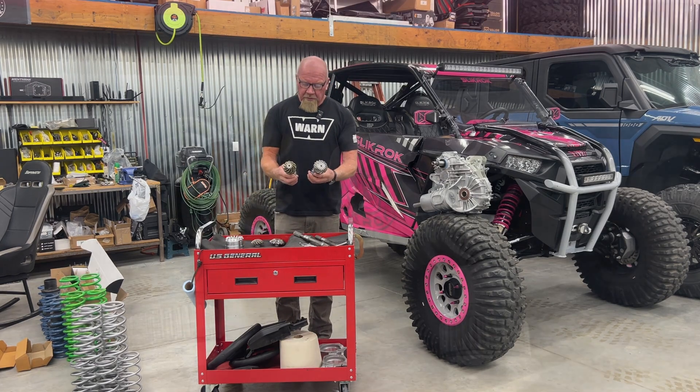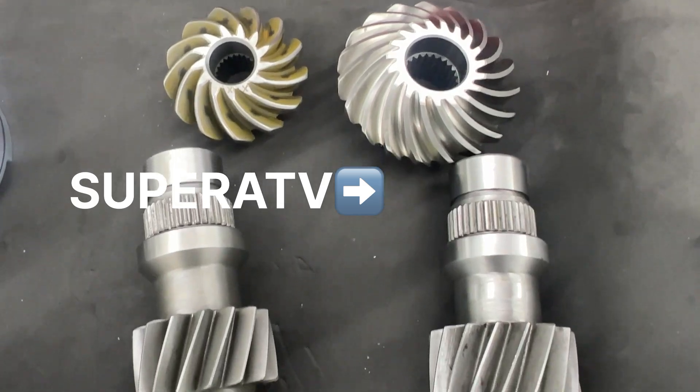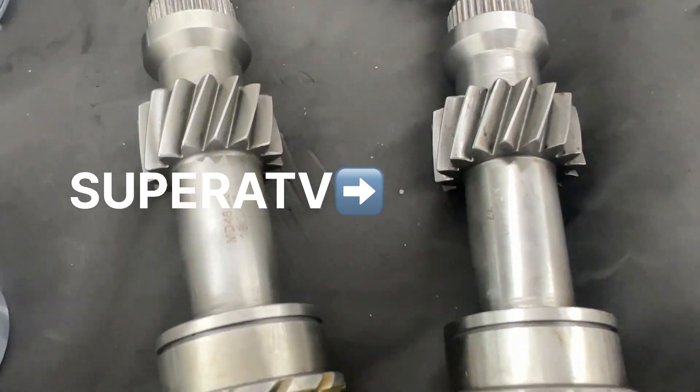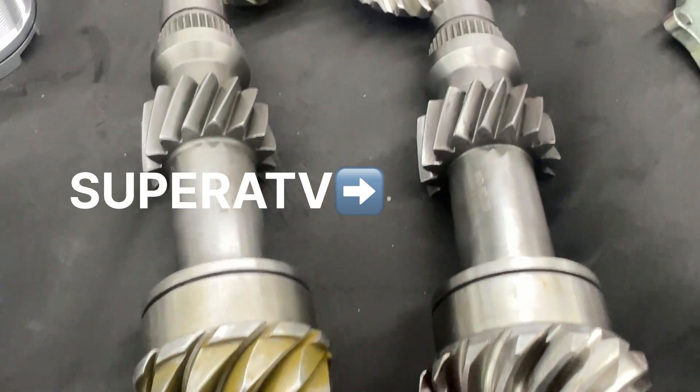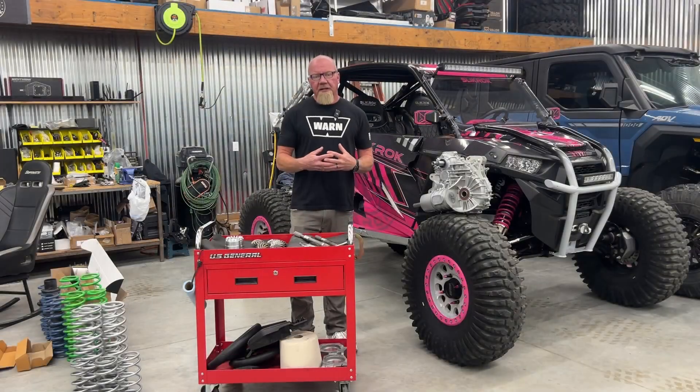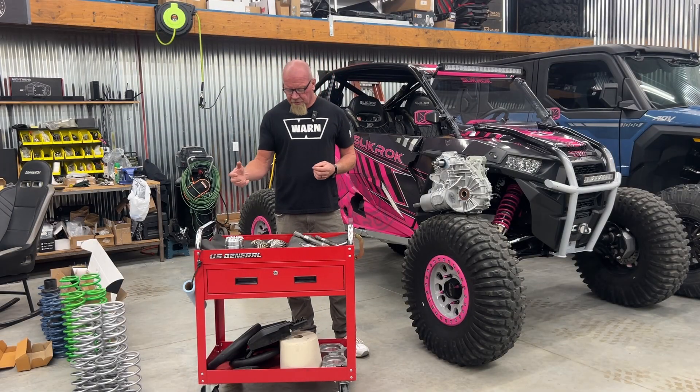You can see on here they're a lot better. And also these are hob-cut gears — this is the Super ATV gear, this is the factory gear. Being hob-cut means you get a lot better meshing and a lot better contact out of it. It transfers torque without putting so much strain on everything else, and it's a lot quieter and will serve you better over a long time.